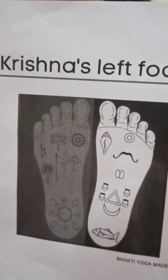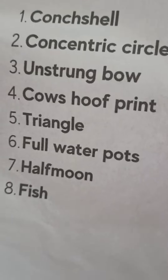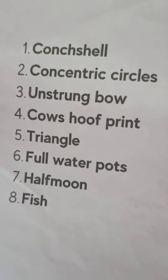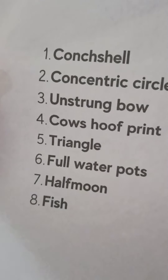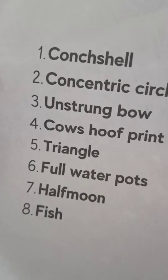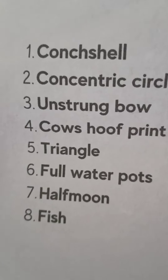Now let us see about Krishna's left foot, which has eight symbols. First, conch shell. Second, concentric circles. Third, unstrung boar. Fourth, cow's hoof print. Fifth, triangle. Sixth, full water pots. Seven, half moon. Eight, fish.